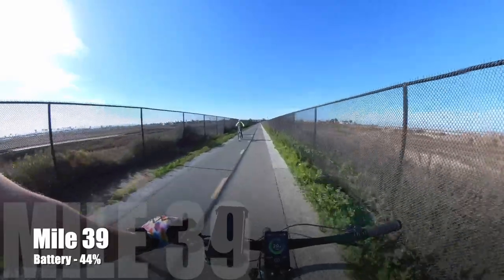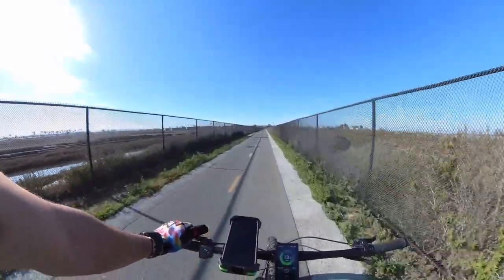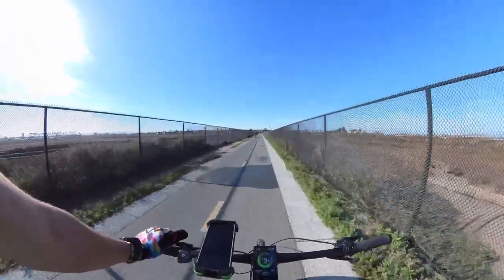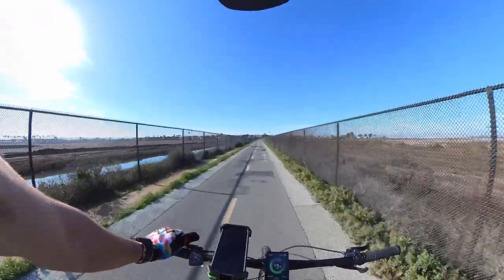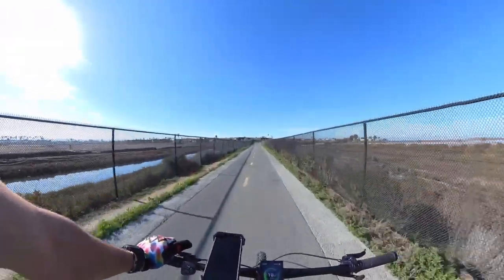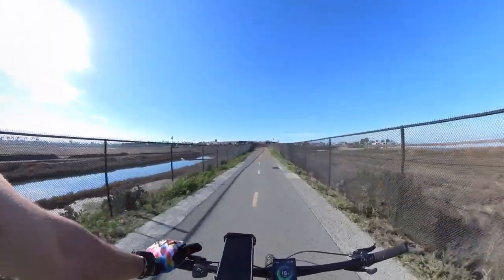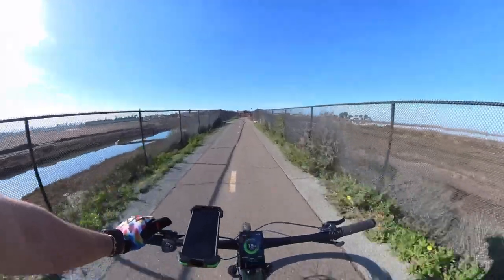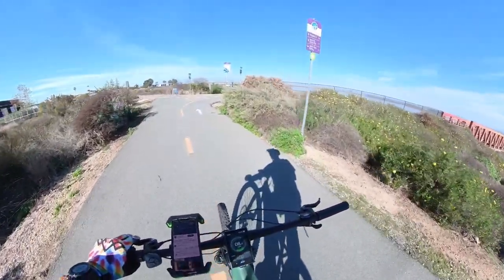We just hit mile 39 and we're literally a quarter mile or less to the coffee shop where I'm going to stop and have some coffee and a small bite to eat. The battery is at 44%. So at 39 miles we still have 44% battery — so far, so good. We'll take a quick break and then keep on riding.